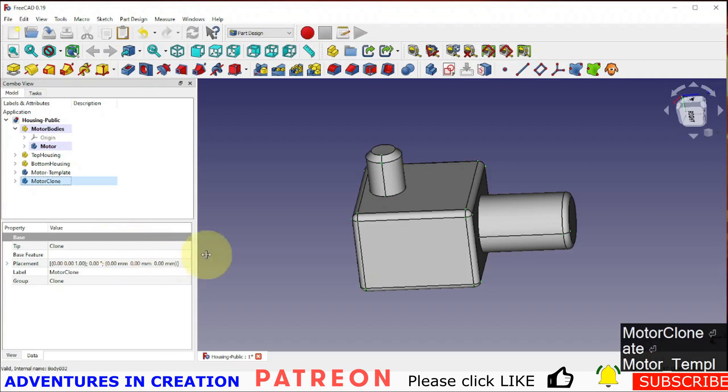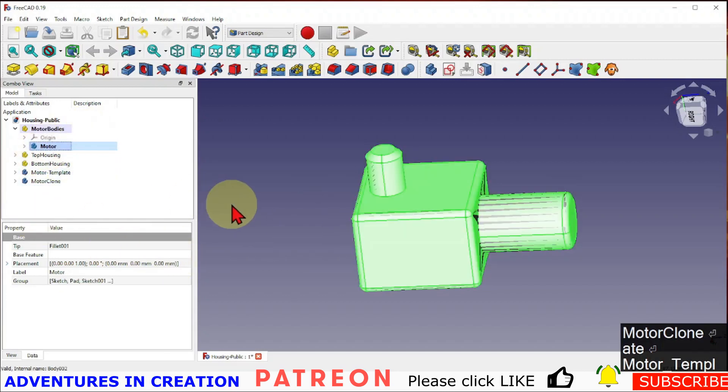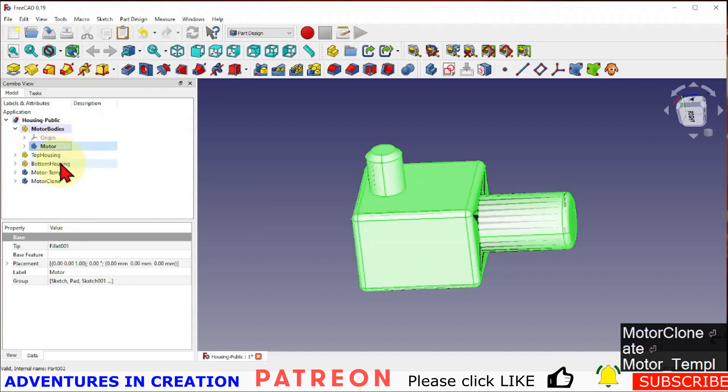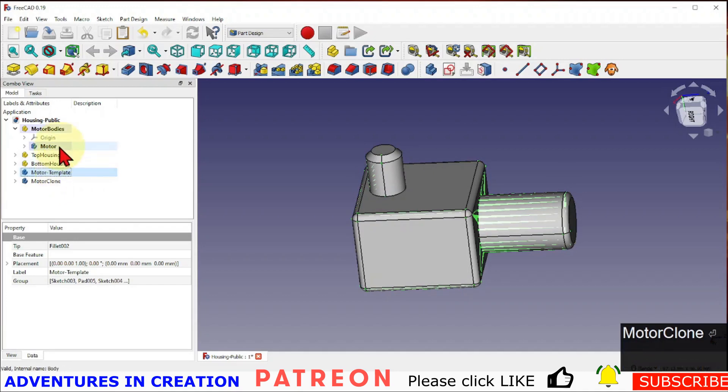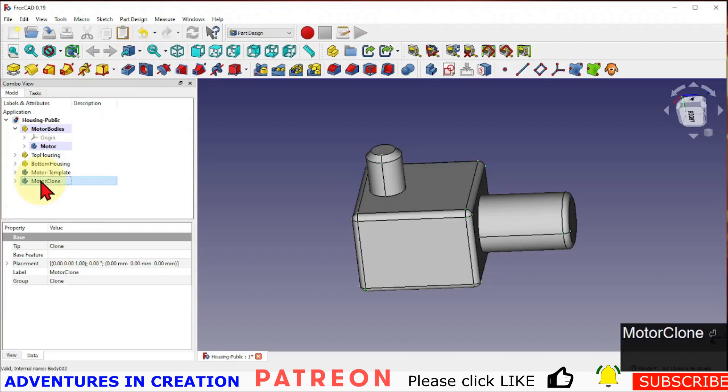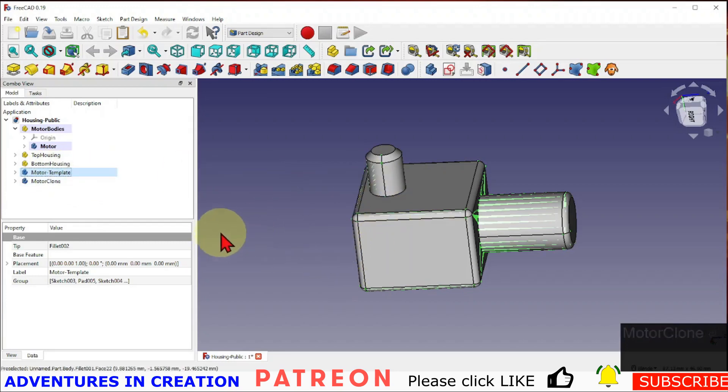Let me explain briefly why I did that. I want a motor and a copy of that motor. When I change the original motor, the copy will not change, but the clone will change with it. We'll end up with changes happening to the motor and to the clone but leaving the template alone. We're going to use the template to size into the housing so we can see how it's fitting, and use the clone and the motor to cut out the top and bottom housings.